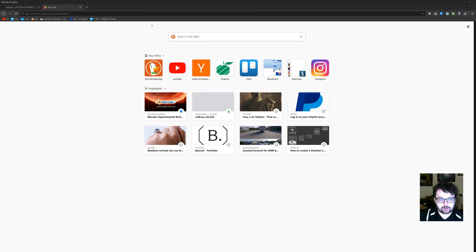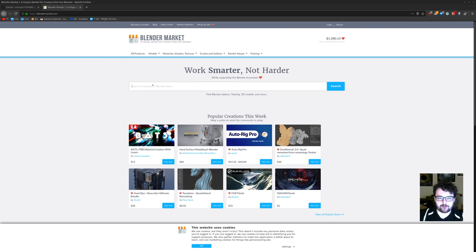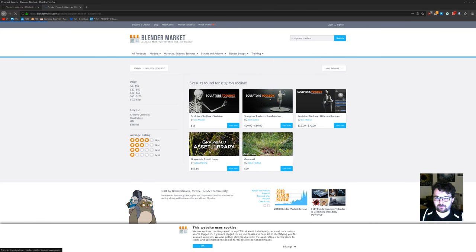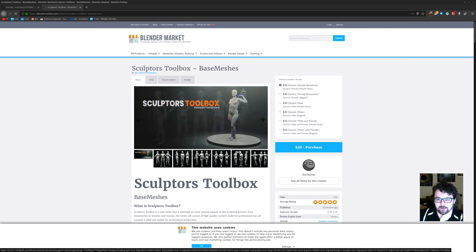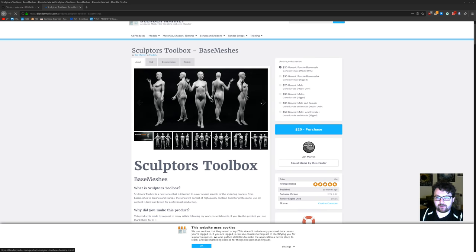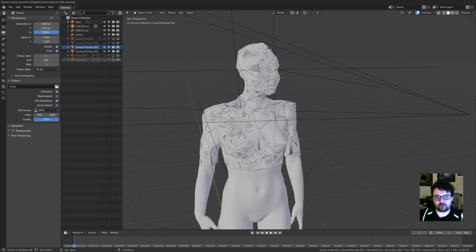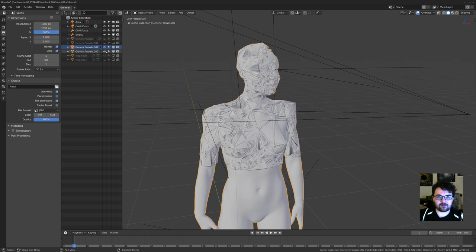For some of the other meshes I used something from the Blender Market — I want to give credit here. The other one is called the Sculptor's Toolbox — base meshes by Jim Moran. These are really nice and were made in 2.79, so I've been using single-frame Alembic exports to bring them into 2.8 because the rig is a little funky when opened directly. There's just a male and female mesh but they have a different edge-loop pattern. I posed them in 2.79 and then brought them in. You can see the wireframe — they're optimized for sculpting, not animation, so they have a slightly different pattern than the MB Lab meshes.